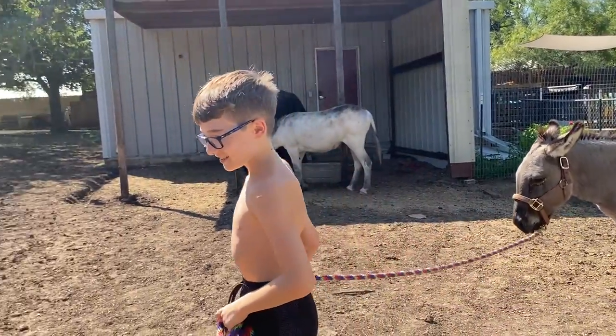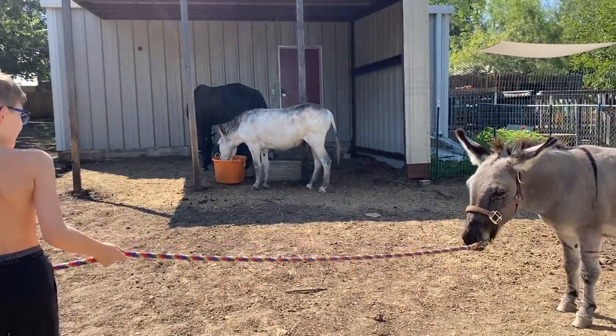He's like, I'm ready to go back. Walk him around the well. There you go.